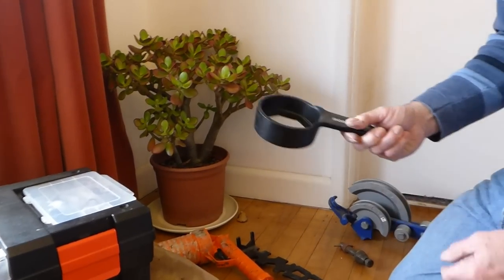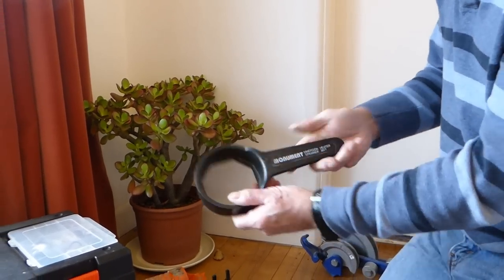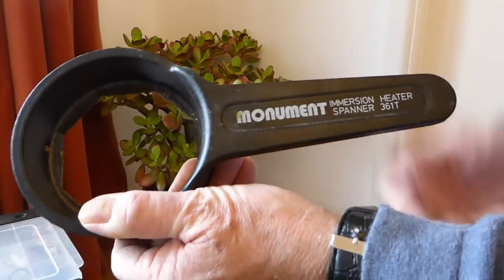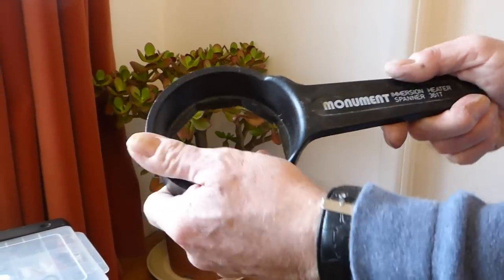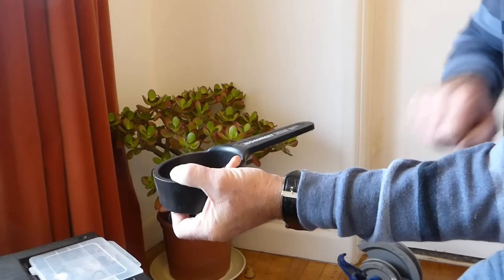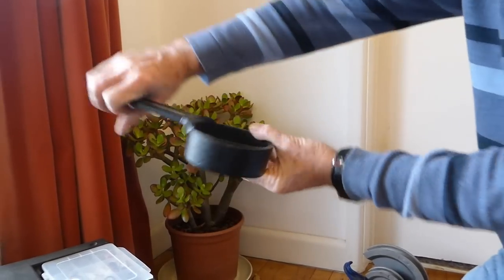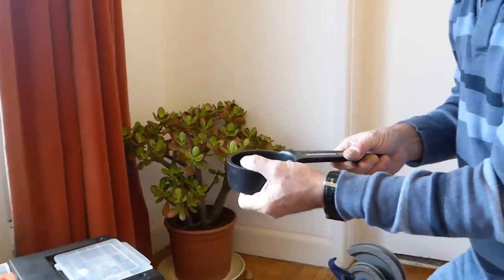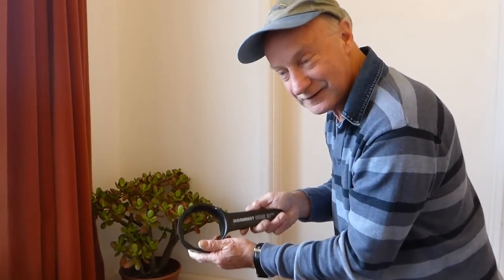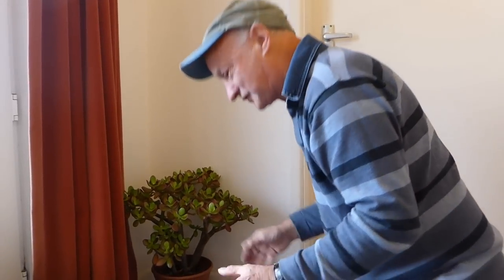Last but not least, if you're doing immersion heaters - if you do a lot of immersions - this is the one tool for getting them out. It's a Monument immersion heater spanner. It's heavily built - you put this on the immersion and you shock it by hitting it with a hammer, like this. Hit the handle with a hammer and it shocks the immersion and undoes it. I don't think any other tool can get them out; you try Stilsons and you could rip the top of the cylinder off. This is the tool if you're doing immersion heaters, believe me - I've used it for the last 40 years.